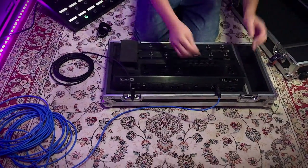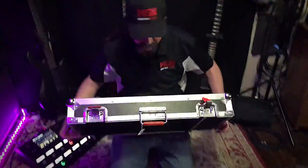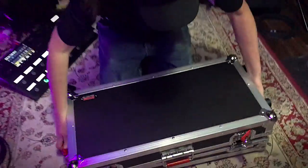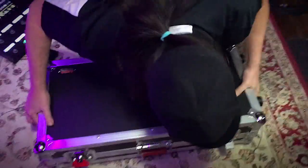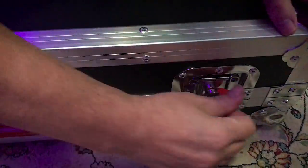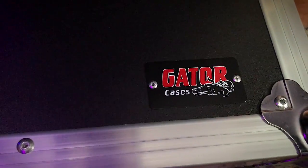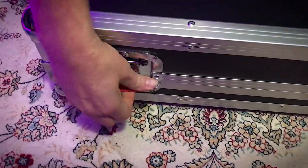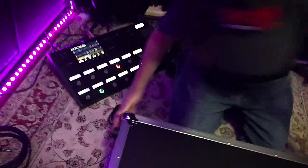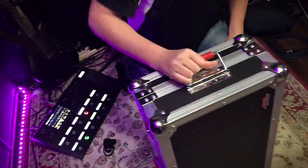Alright, so now we've played our gig — we're going to wrap everything up. Pull out the L6 Link, pull out the guitar cable. We're going to put the lid back on. Bring down our latches, twist down. Latches, twist down. A little spinorama for you — nice Gator Cases logo there. I think the red is a really nice touch, it really is. Our wheels are on this end — see those wheels? And we're going to stand her up.